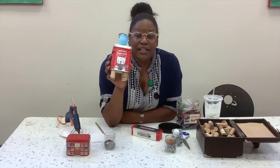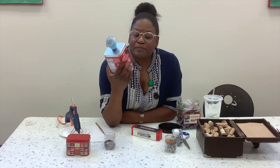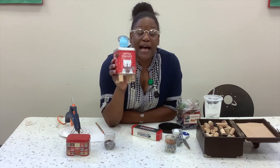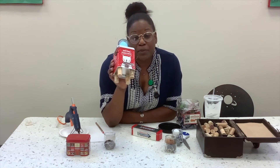Alright guys, so there you go. That's my last keepsake project that I have for you. I hope you've enjoyed this week and I hope you enjoyed your break. Alright guys, see you at the library. Thank you.